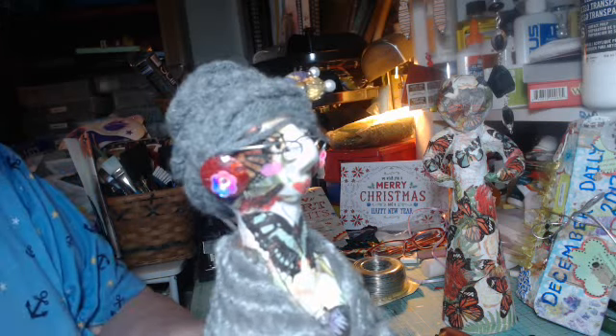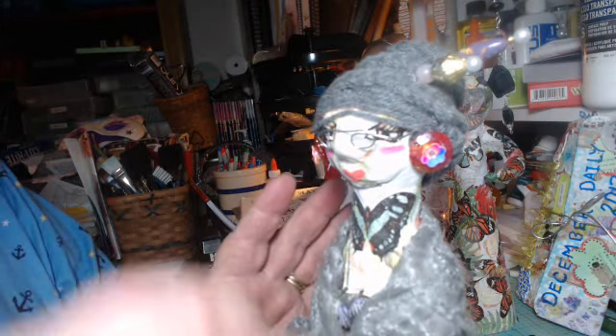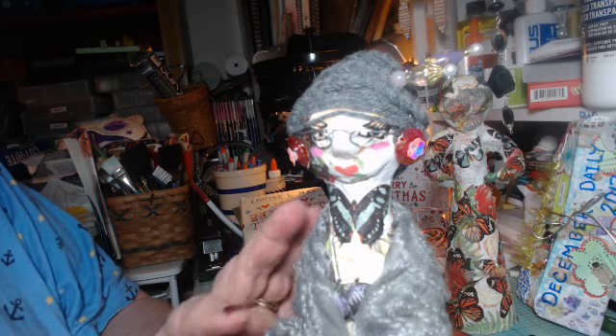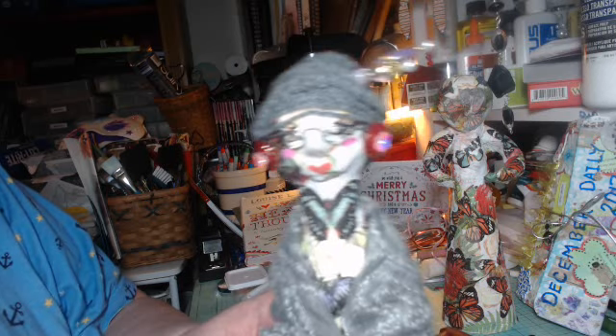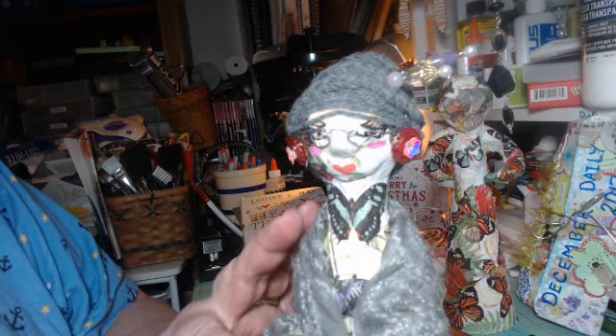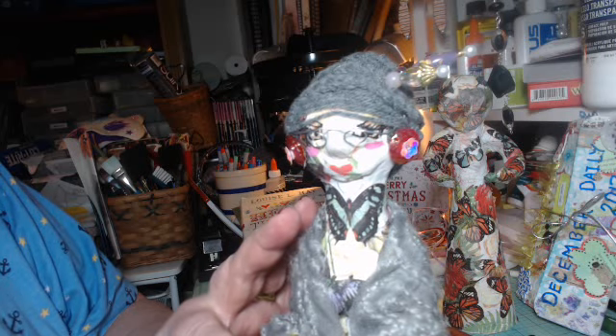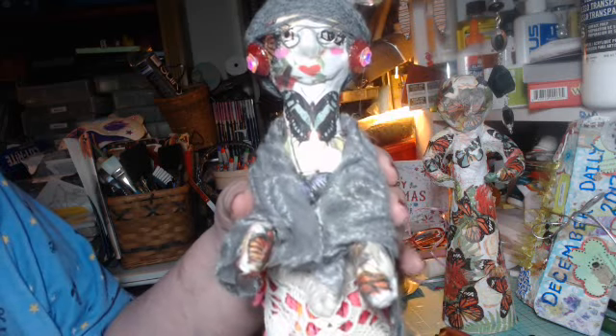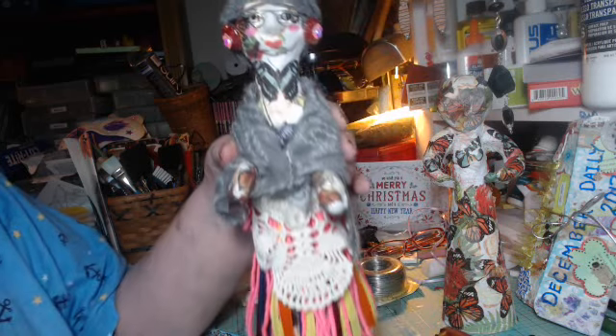I think I'm gonna get a tattoo of a butterfly on my neck — just kidding, I'm not gonna do that. But look at that. All I need to do now is get her a tray. This hand is up above higher than this hand, so the tray will sort of sit in this hand and above this hand. But I think so far she's beautiful.